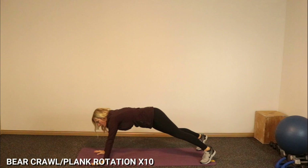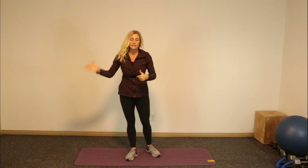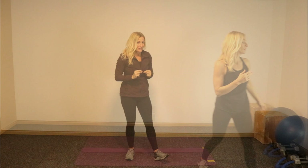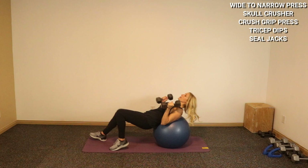All right, good. Come on up. In between each circuit we're going to do a series of that, and each time I do, I'm going to add a new exercise onto it. Let's get started. You're going to start with a wide to narrow press. I'm going to go on my ball and start with my 15s. On your back on the floor, on your ball or bench — starting wide, we're going to turn narrow. Here we go, and press.